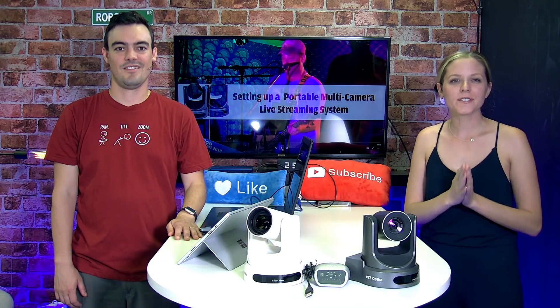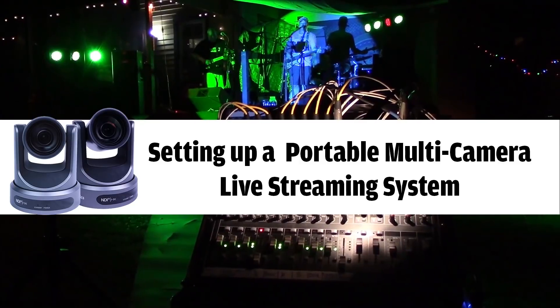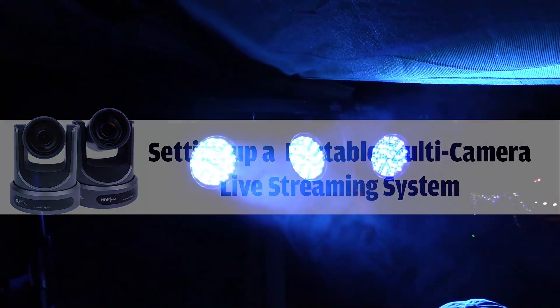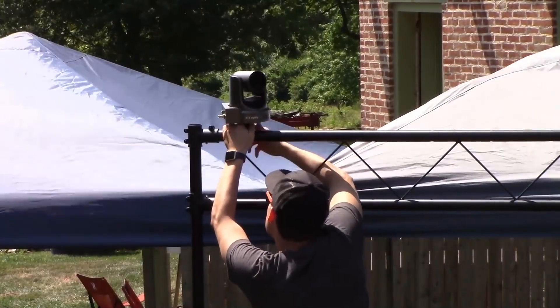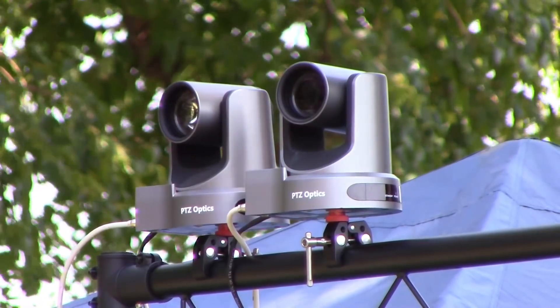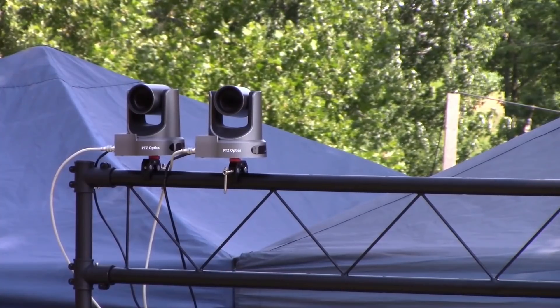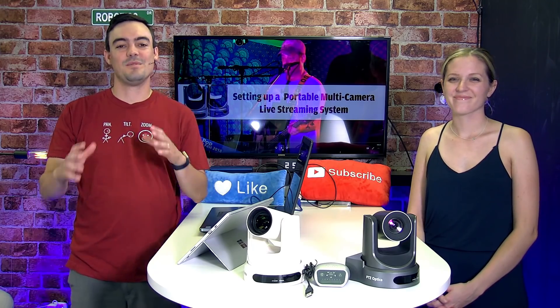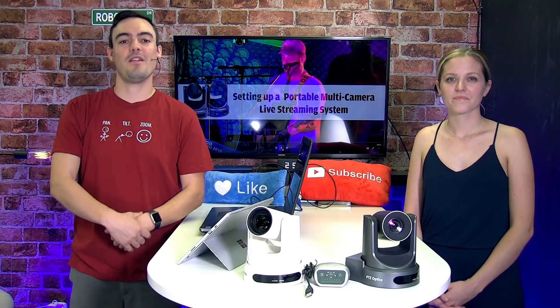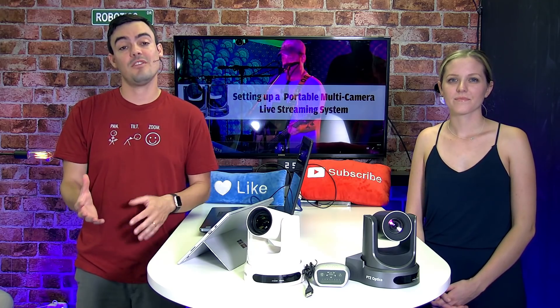In this video, we're going to tell you all about how to set up a portable multi-camera live streaming system. We just got back from live streaming a music festival, which we've improved upon after four years of streaming this event. Let's take you through some of the considerations you should be thinking about when setting up a live streaming system on site.